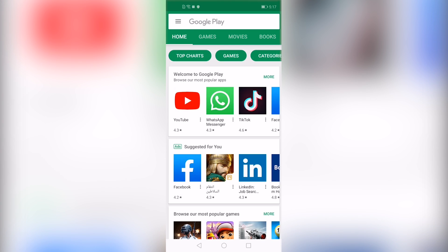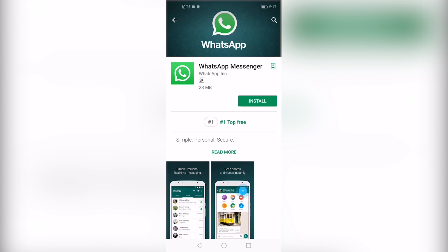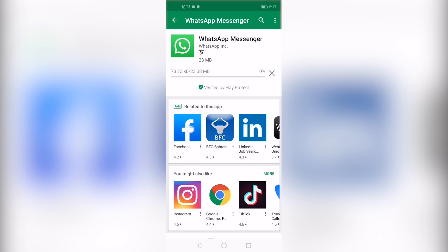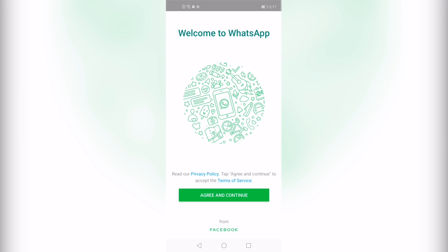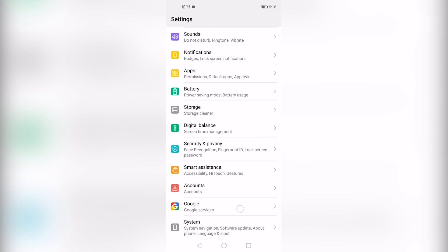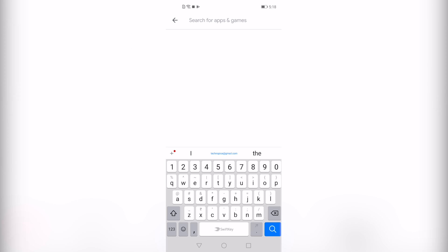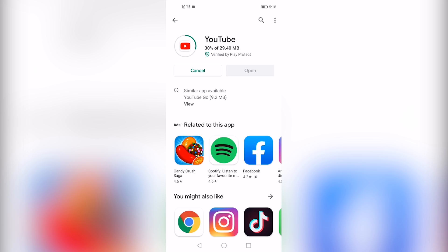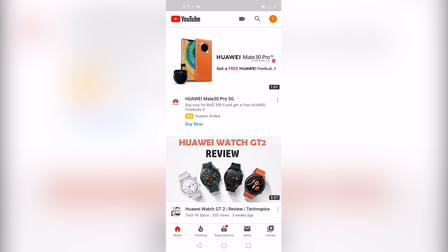There you go, the Play Store is working. Let's try to install WhatsApp — the WhatsApp is working fine. Let me show you YouTube — it's working fine as well.